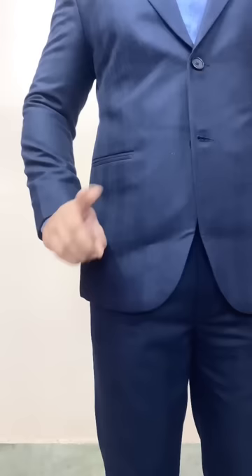To check the correct length of your suit, keep in mind that your fingertips will always touch the hem. If it goes lower, then it is too long, and if it is too wide, it needs adjustment. Make sure that your upper surface will always touch.